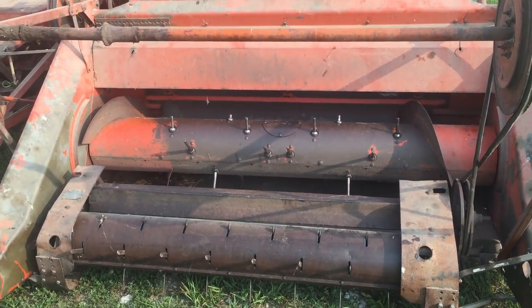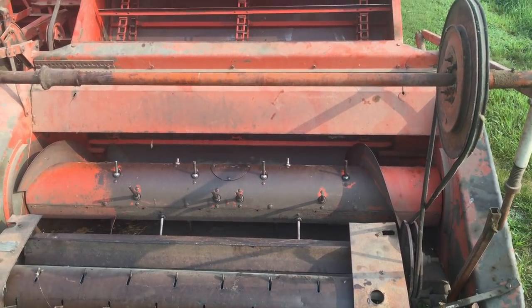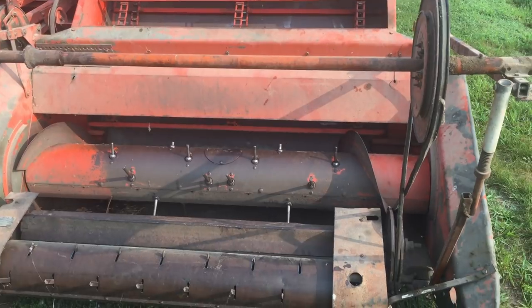Welcome back. I've had several viewers ask me to do an up-close video of the Allis Chalmers combine. We're getting ready to do red clover seed and we'll make a little video here of the Allis Chalmers 72.